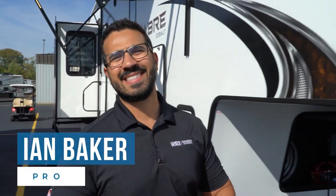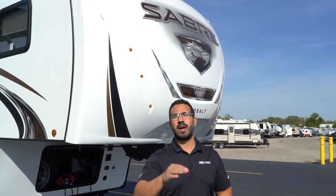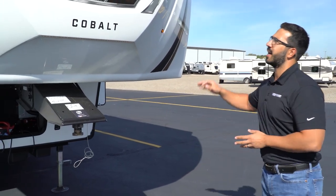Hi folks, I'm Ian Baker and today we're going to go over your all-new Forest River Sabre. Congratulations on your purchase — it is a wonderful fifth wheel. I'm going to go over some of the basics and show you some of the basic operations so you can get out there camping and start having a great time.